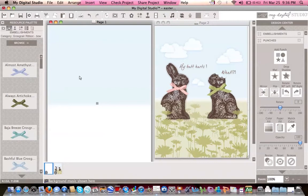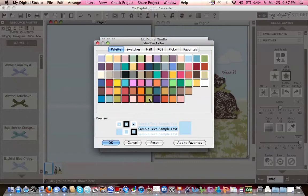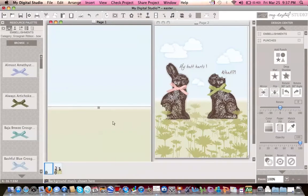Next, do Command C, Command V on a Mac or Ctrl C, Ctrl V on a PC, and move it down. You'll notice there's a white gap between the sky and what will soon become the grass. Since all the settings are already done, just go back to the drop shadow button and change the color from bashful blue to pear pizzazz. Click OK and the grass is there. Move it up a bit so the gap between the sky and the grass is less visible.